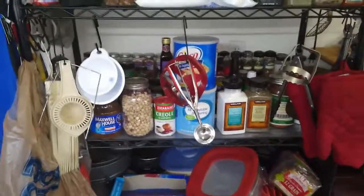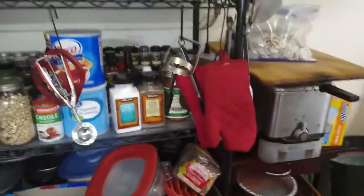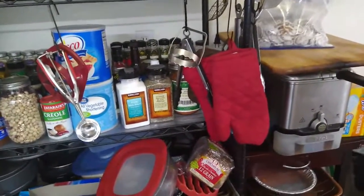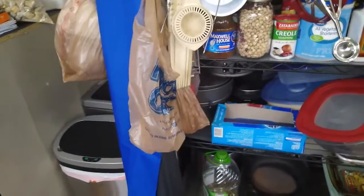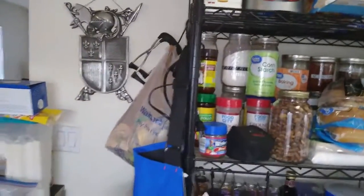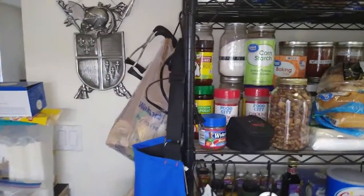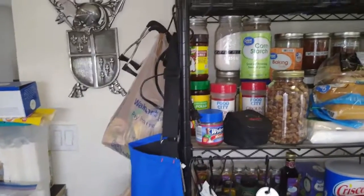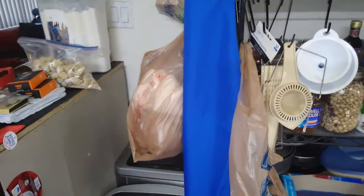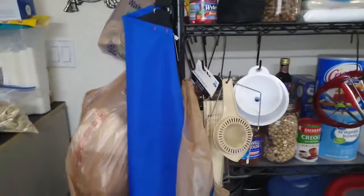I'm able to store some more utensils and things that I don't have room for in drawers, as well as all of my oven mitts and such. I keep a bag of onions usually always hanging here. On the back side I have all of my canning lids and bands, and a few other things, and I keep a bag of all the bags you get from the store — I always have quite a few of those on hand.